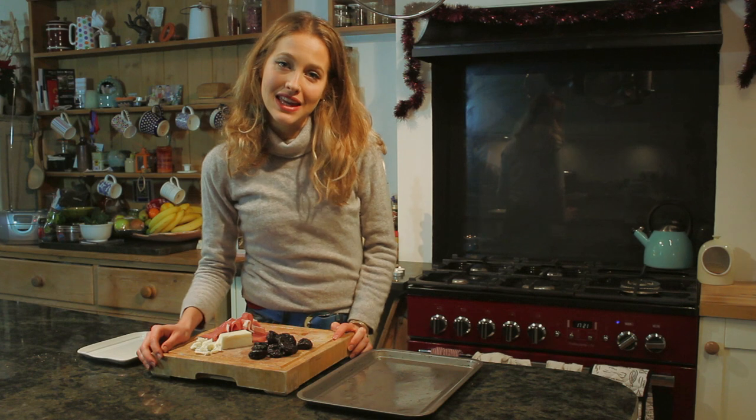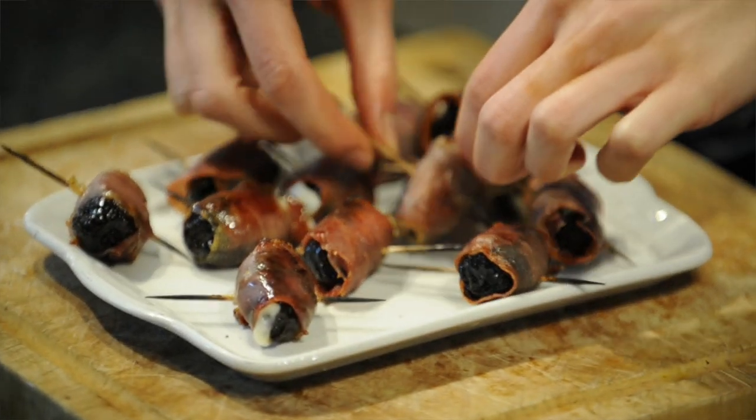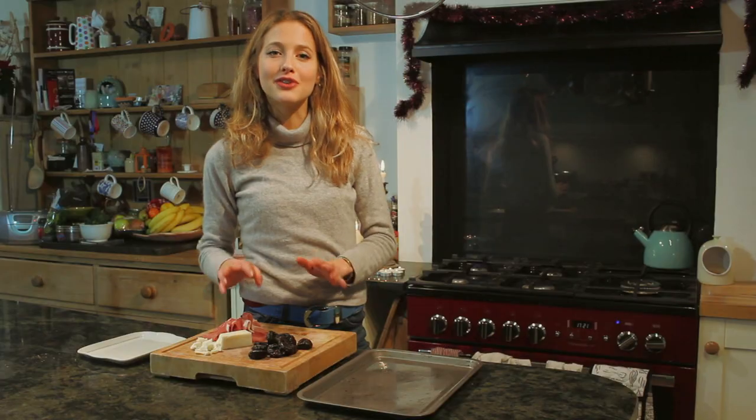Hello, I'm Tess. Welcome back to my kitchen. In this episode, I'm going to show you how to make one of my favorite Christmas canapes: prunes stuffed with goat's cheese and wrapped in parma ham. It's super simple. You're going to love it.